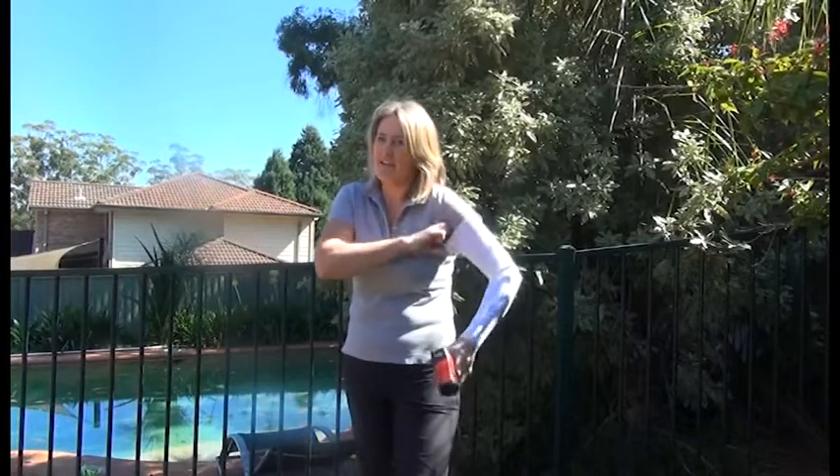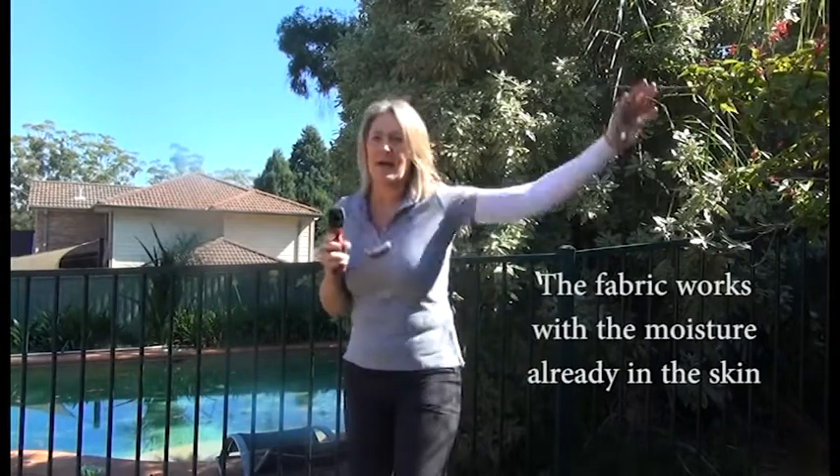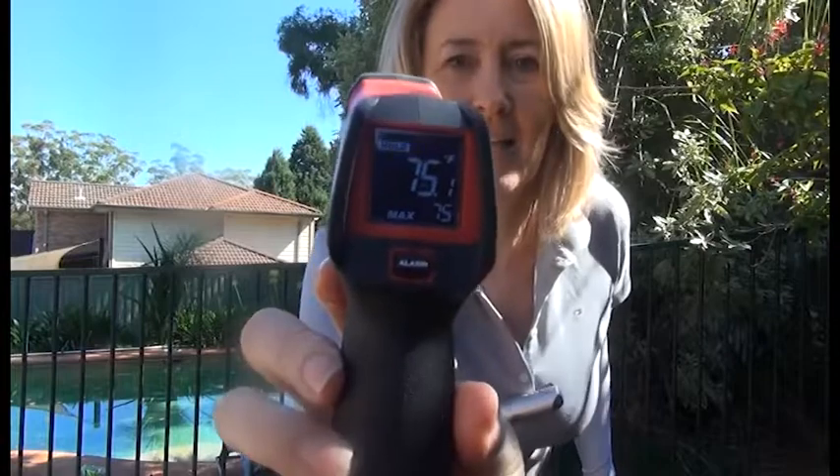Now you're probably thinking, okay Anne, but what happens when the warmth of your skin starts to move into the sleeve? So let's give that a try. Let's leave it on a little bit, let my arm sort of warm up, get some of my skin warmth into the sleeve. All right, try it again. Still the same. So that is a good five degrees cooler.